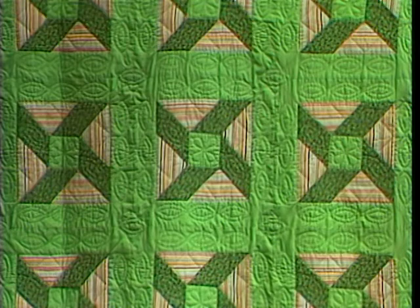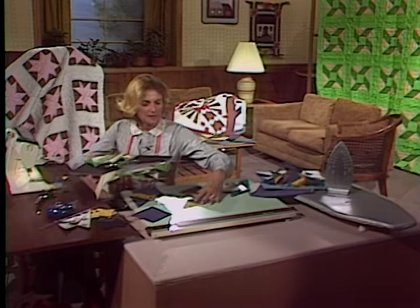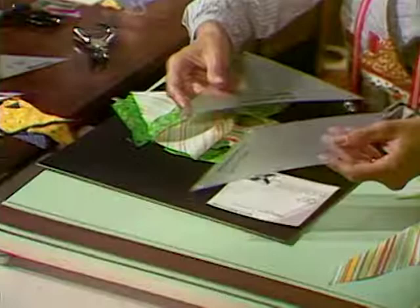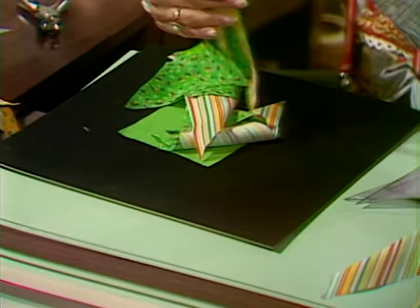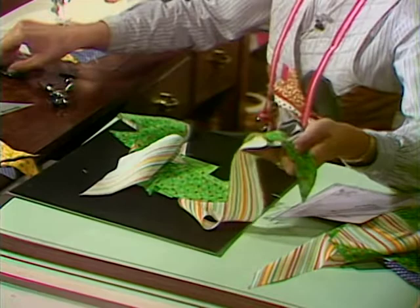Now take a look at Esther Kluge's beautiful Formal Garden Quilt. She has repeated that one design in the entire quilt. In the Formal Garden we are working with three templates: our square, our parallelogram, and our triangle. The square goes in the center of our block, and then you're going to sew in sections your parallelogram and your triangle together to really form a trapezoid.